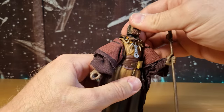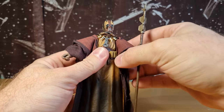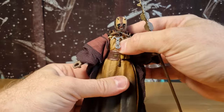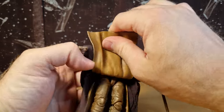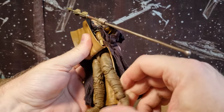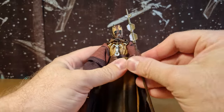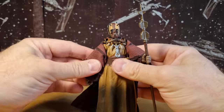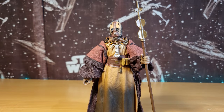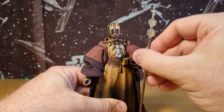Articulation-wise: we've got a ball-jointed head, a ball-and-socket neck joint, butterfly joints, and ball hinge in the shoulders, ball hinge in the elbows, ball hinge in the wrists, and a ball-and-socket joint in the torso. With the older legs, we've got a double barbell joint, swivel at the top of the thighs, double joints in the knees, hinge in the ankles, and a rocker at the foot — pretty much all the articulation you could want from the Black Series. Looking forward to also talking about the Pyke Soldier in the next video.